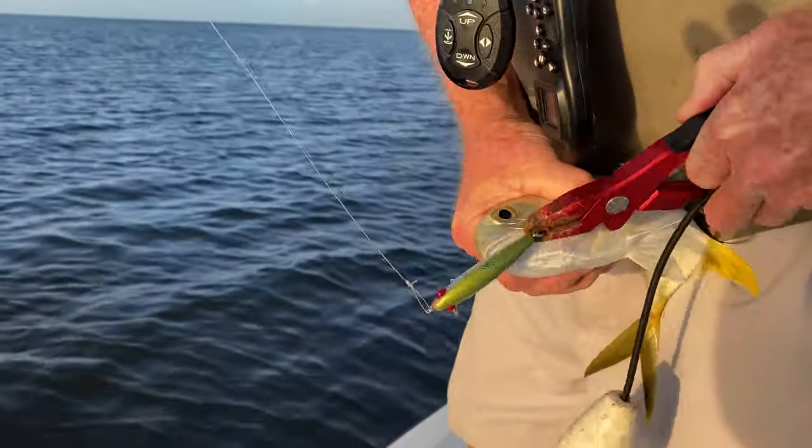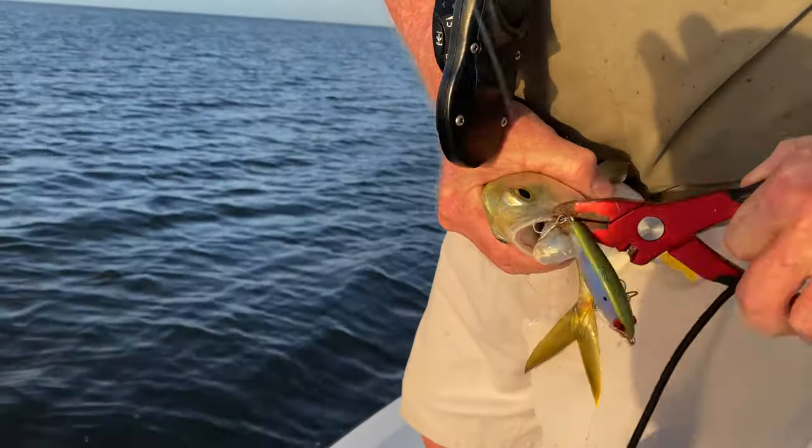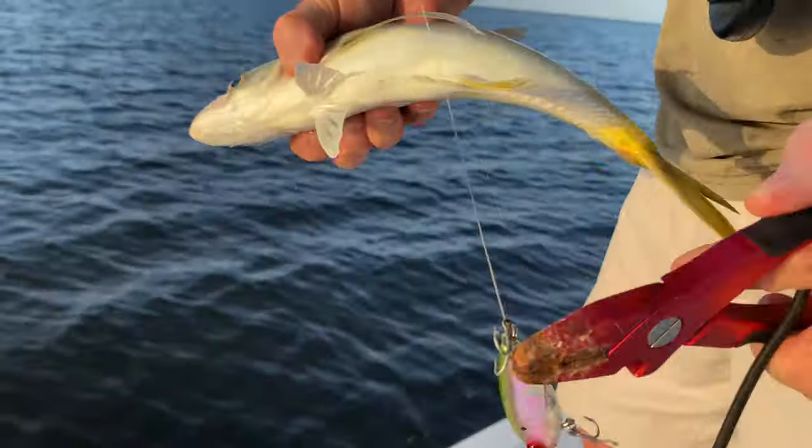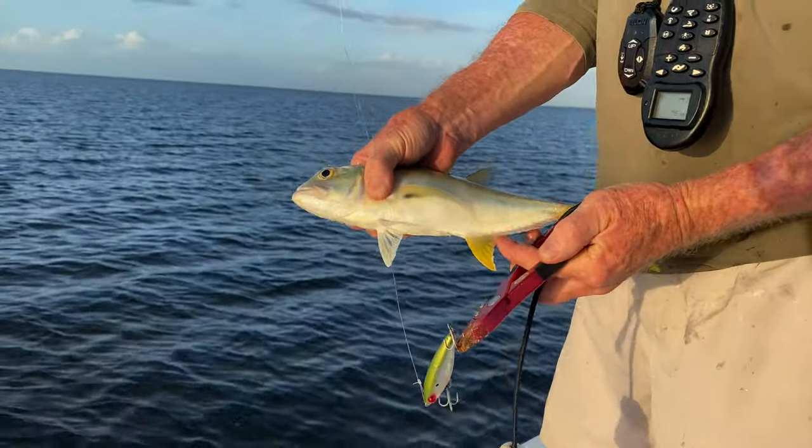There we go. Look at that, that is in there. He's talking to you. There we go. Look at that little guy. Gone. Not working there.